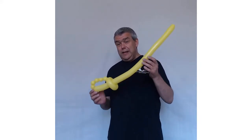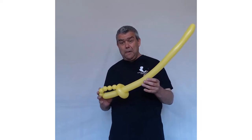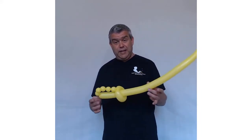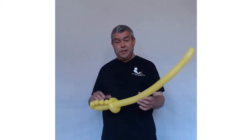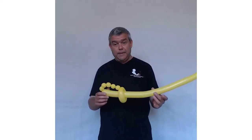Children love this design — they love playing with the swords, thrashing their mates with the sword. This is something I do at quite a lot of parties; it's a very popular design. If you do kids' parties or balloon modeling, this is a design you might think about adding to your menu.